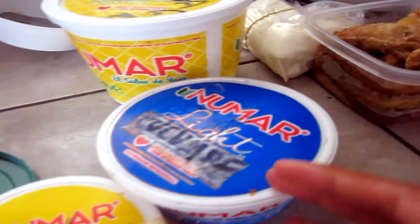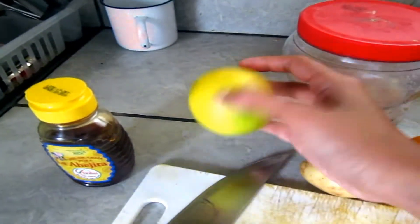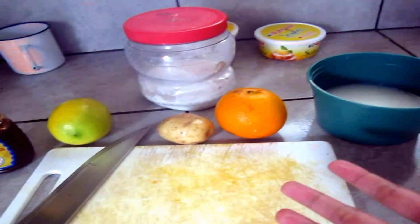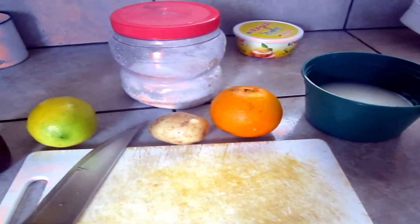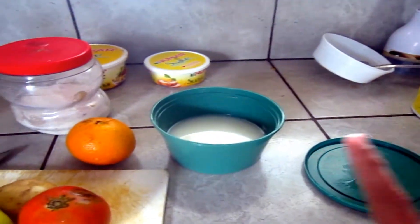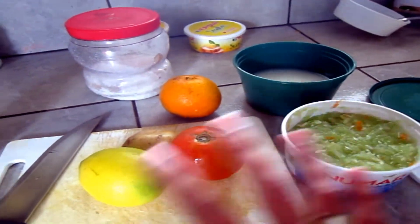These are the ingredients that can be found in my kitchen. I have garlic, cucumber, ripe banana, coconut oil, tomatoes, orange, potatoes, lemon, sugar, and honey. I'm going to pick some of these to use as my facial cream to whiten my skin. I'll need lemon, tomatoes, potatoes, and cucumber.